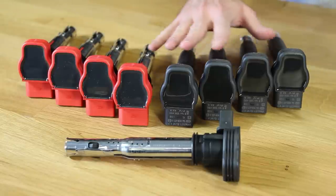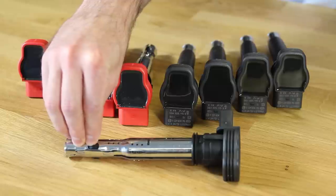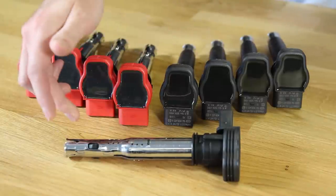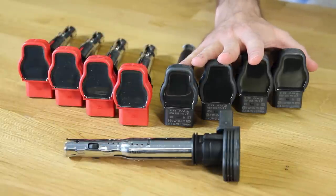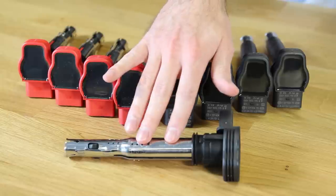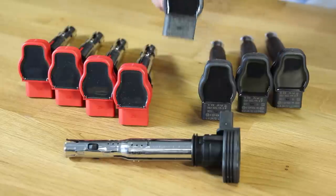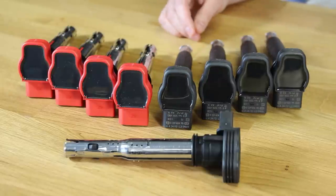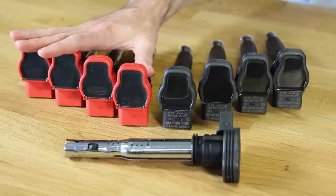Here we have a few different coils that are options. This was the original coil that came in the 2.0T engines — as you can see, it has no sheathing on the bottom. This particular one is the upgraded coil that VW changed to for 2.0T engines. The original is no longer the one that dealers or anyone is supposed to be using — this one with the sheathing is what people install now. And these are the Audi R8 ignition coils, which are a pretty popular install for the 2.0T engine as well.